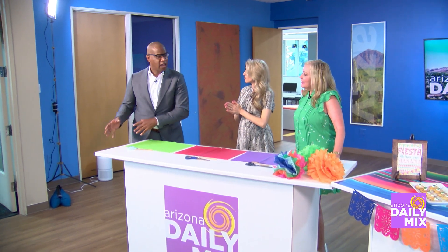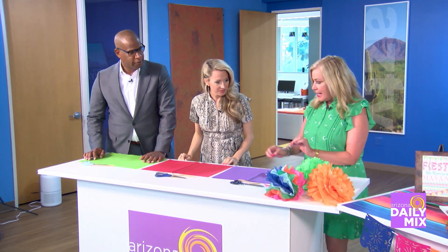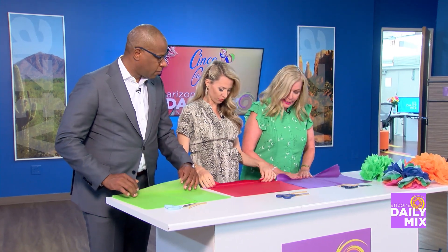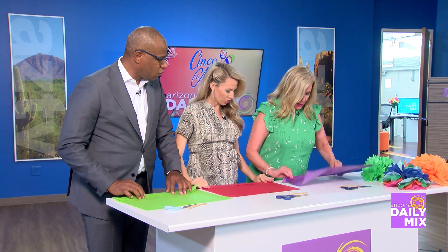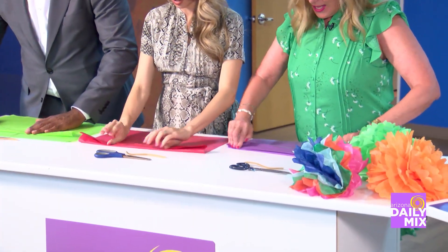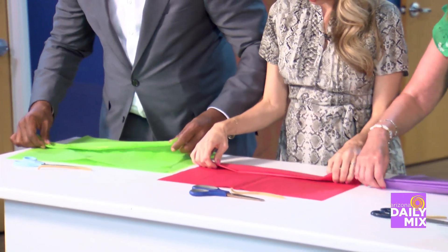A lot of people want to go right to the food-making, but we need to start with crafting. We're going to make the place look bright. We're doing these tissue paper flowers, which make a great impact for the table. Five sheets of tissue paper — we're going to fold it about an inch accordion style. The kids would love this — they can definitely do this.